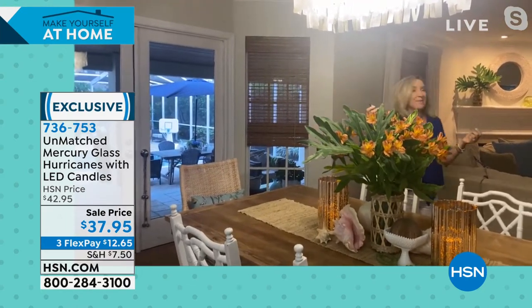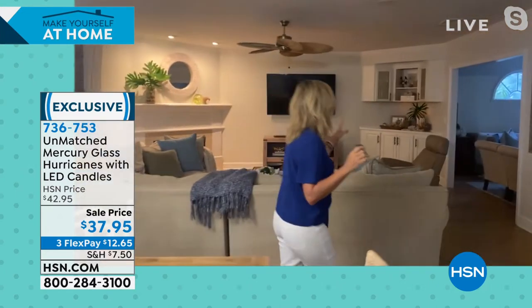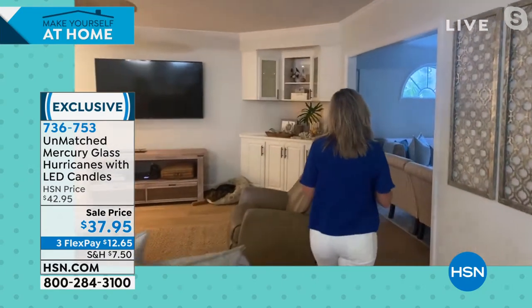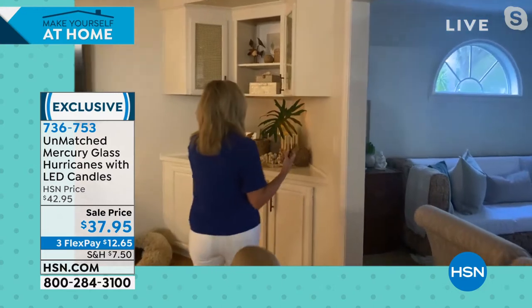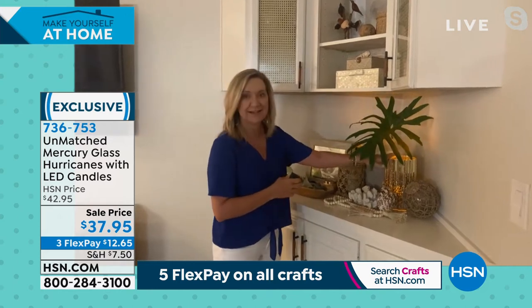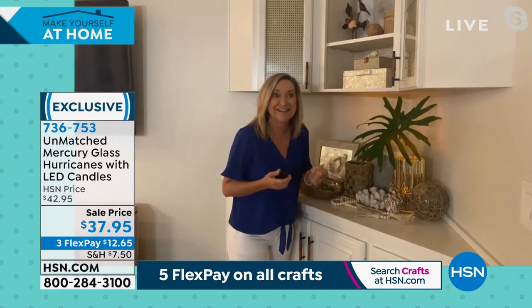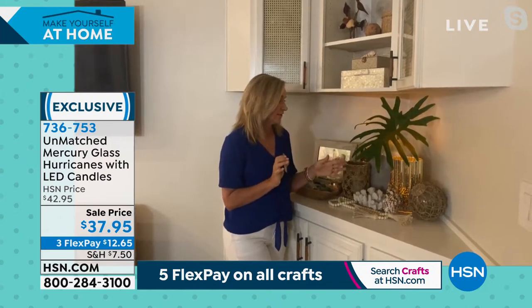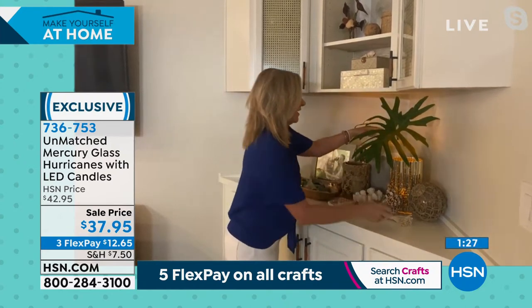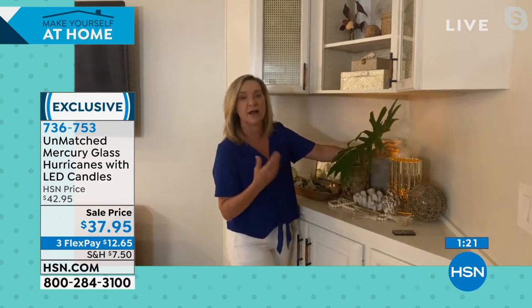Whether you have a long table or a round table, even little alcoves in the corner — these are just going to add a little light and drama to just a little dark corner in your home. Because there's no fire, there's no mess, you can put florals in here over top. It's not going to get hot, not going to burn anything. And remember, you've got a timer, so you can set these to come on at 7 o'clock every night and stay on for 2, 4, 6, or 8 hours. You can also affect the brightness. I love these as a vase — these would be the most gorgeous vase if you're not using them as candles.